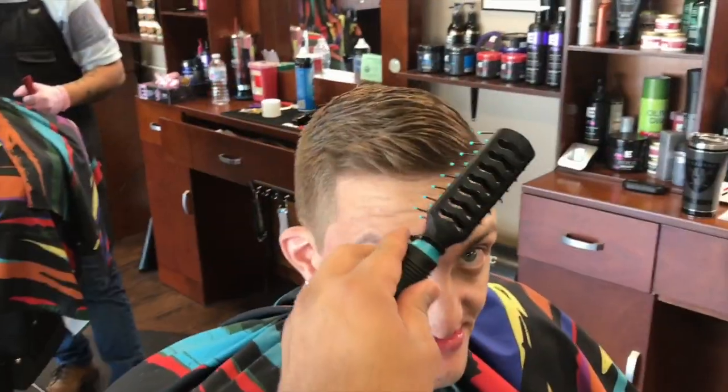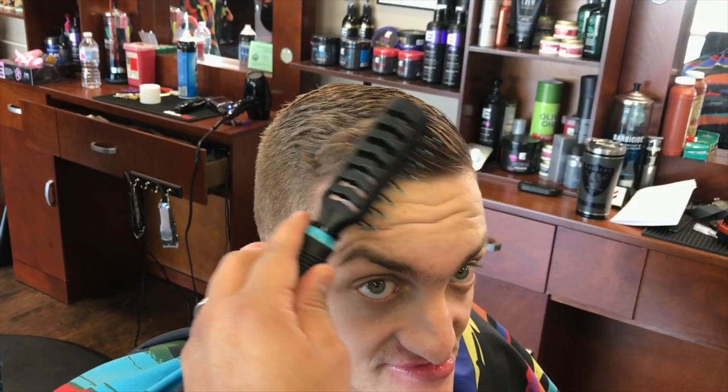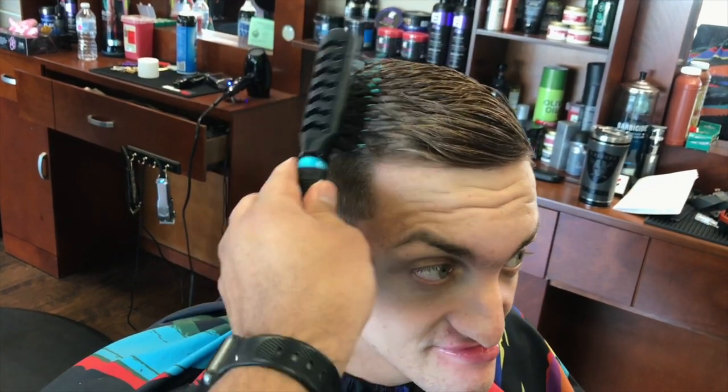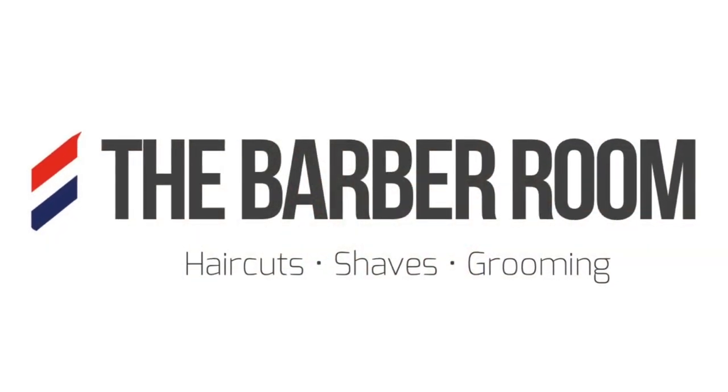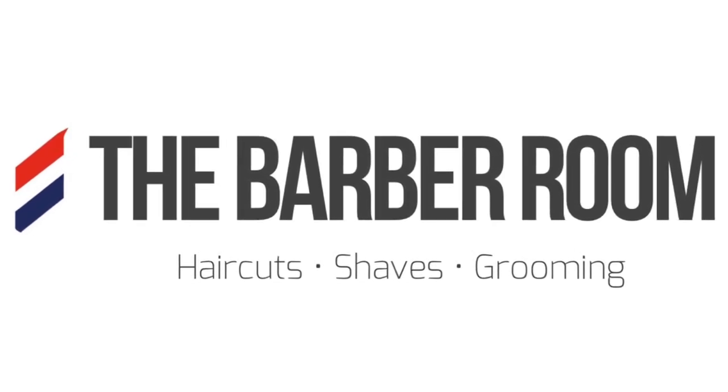The comb over is pretty much done. Look at how it looks on the side - you still have that length, and the taper on the sides creates that fade look. Watch this video over and over again if you'd like, let me know if you have any questions. This is something I'm doing for my team, but I'm going to be putting it out on YouTube and Instagram. If you guys have any questions, let me know - I'll be more than glad to help. I'm going to try and post one every Monday, so be on the lookout.